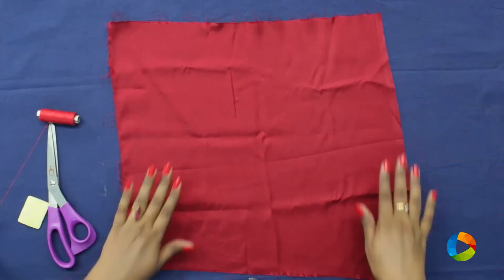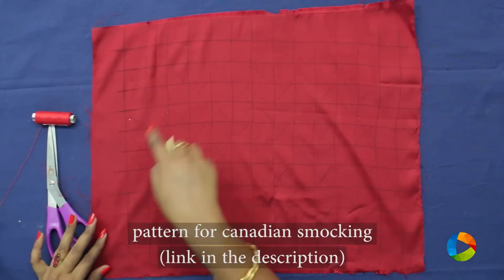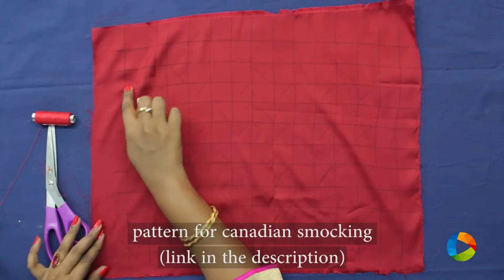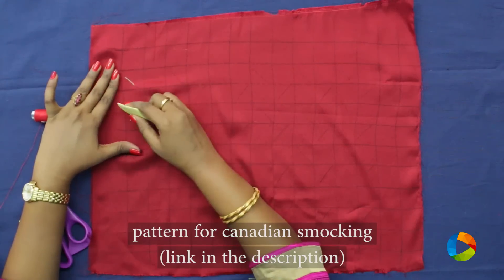Take a satin cloth and make sure the rough side is facing the top. Draw grid lines for 3cm by 3cm so that you get boxes. Start drawing this pattern in every box.